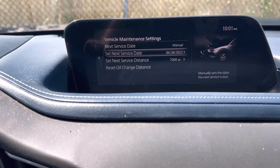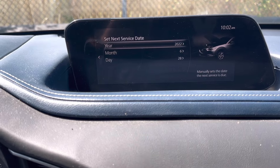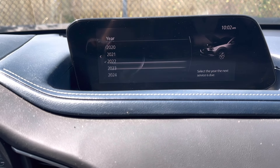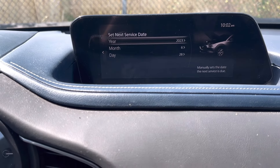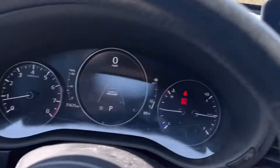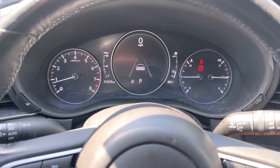We're also going to need to change the next service date on this car. We'll quickly change it to 2023 just for the video's sake, then go back. After you've done that, you can go over to the dash — everything's cleared.